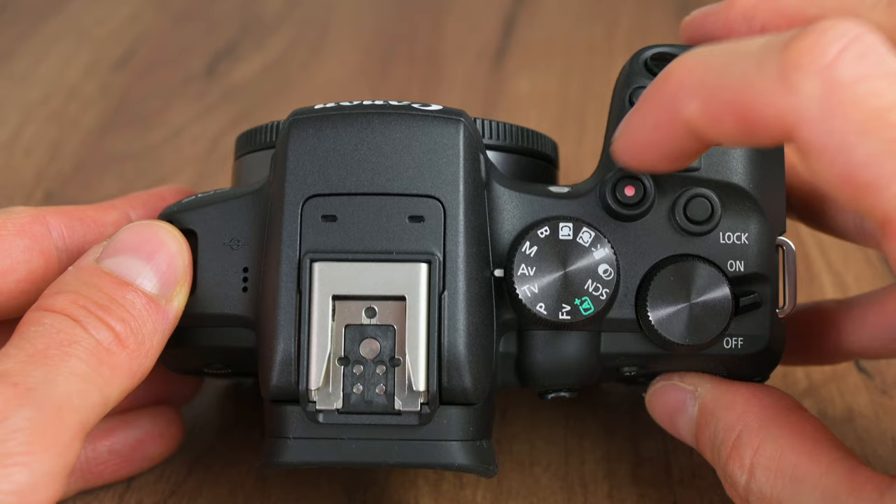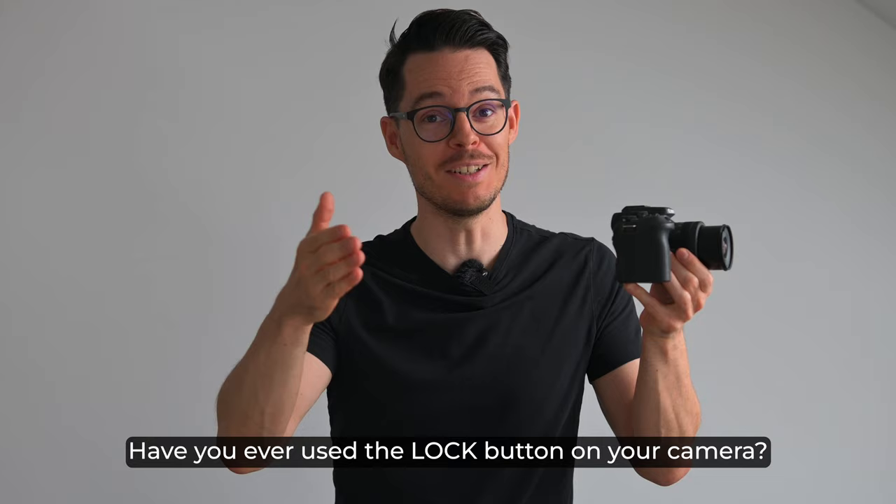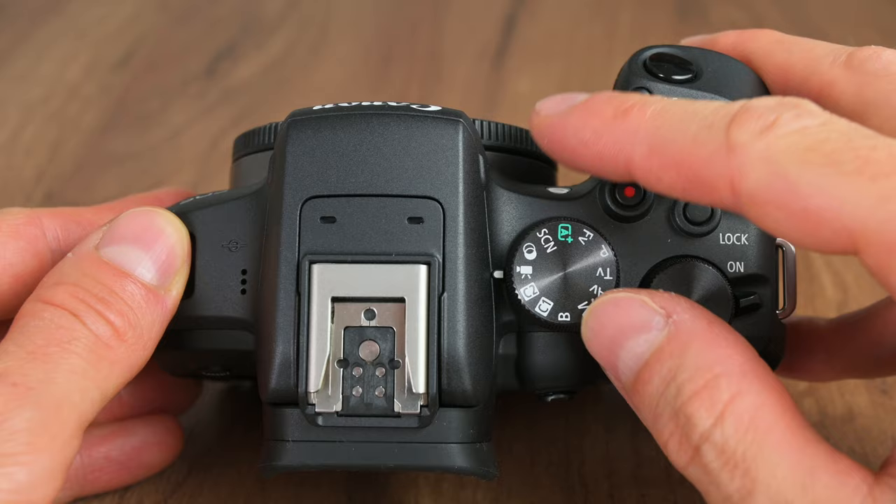There is also the video recording button, which can also be customized similarly. And there's a lock button which locks the controls — to be honest, I've never used the lock button in my 14 years in photography. Let me know in the comments if you ever used it. Then there is the program mode selector dial.